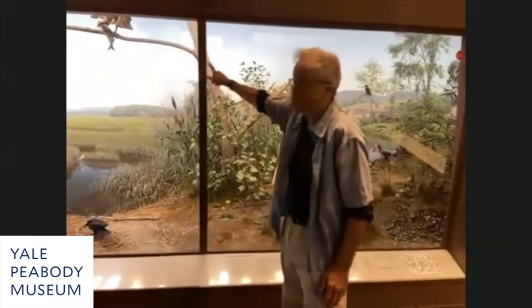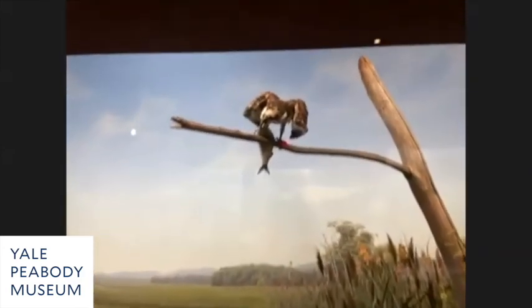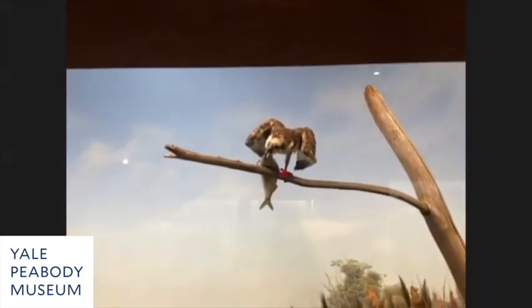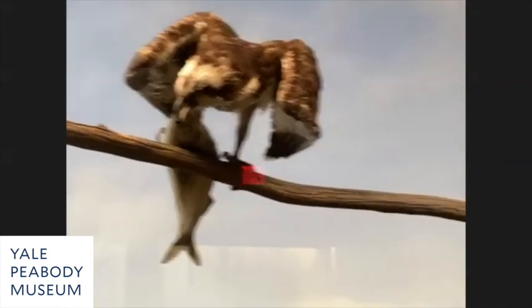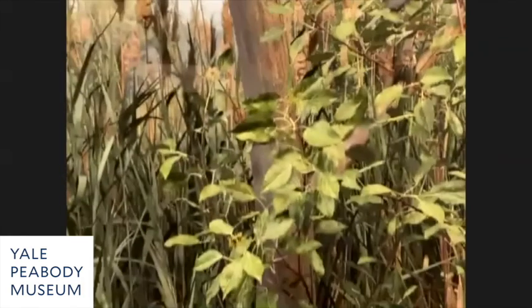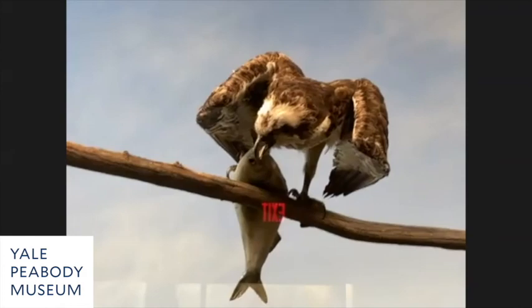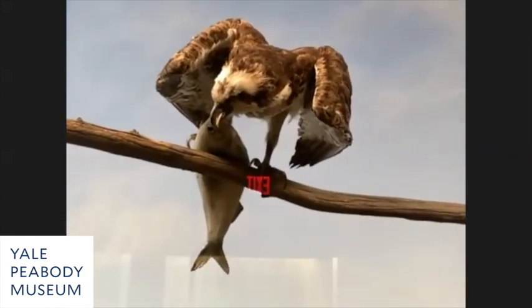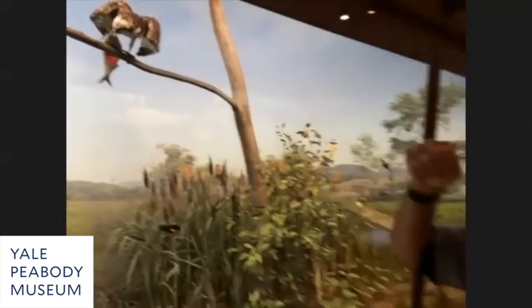The osprey above had to be remounted — carpet beetles went up the snag branch to the top of the osprey's head and ate the feathers one by one. At the time these mounts were done with arsenic, so beetles would die, but then another one would come up. When I went up to clean it, the feathers literally sloughed off the head.